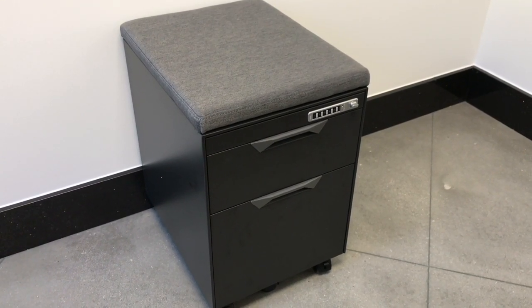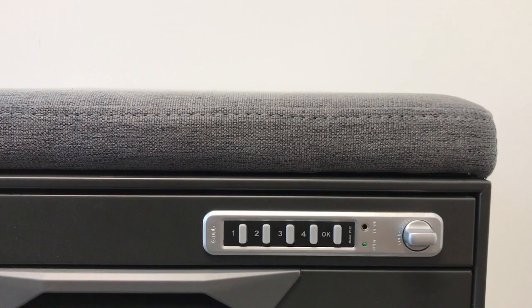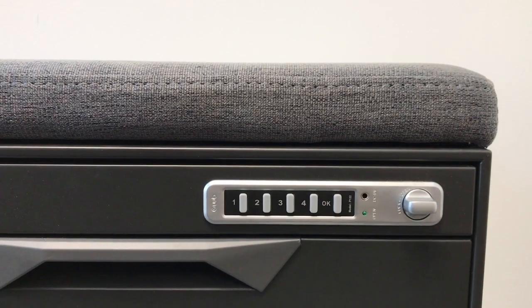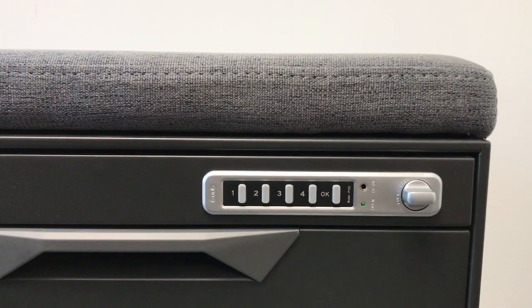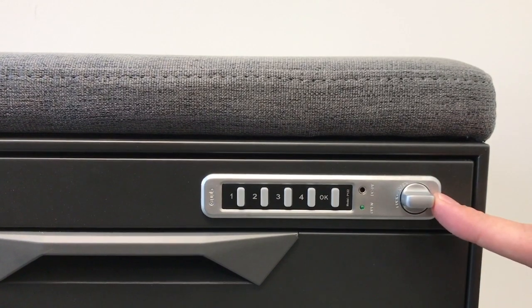Each of these cabinets comes with a combination lock. Each cabinet comes with the preset lock code 1234. To unlock your cabinet, type in the combination 1234OK and twist this knob.